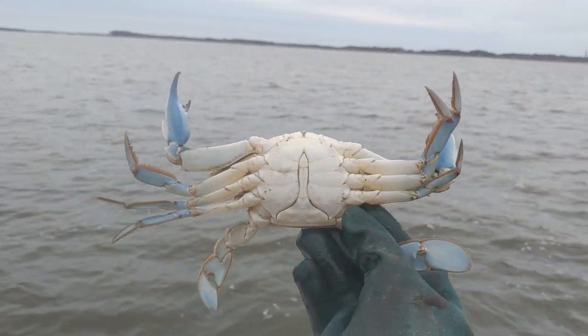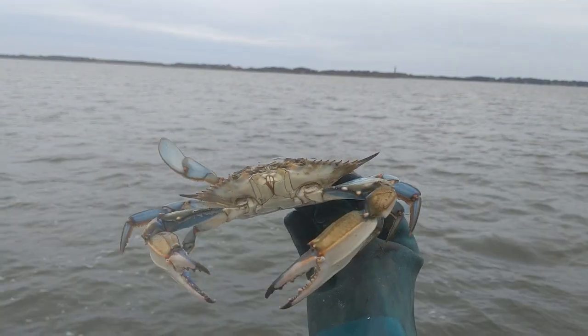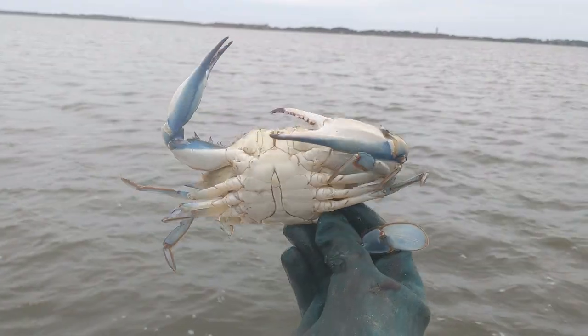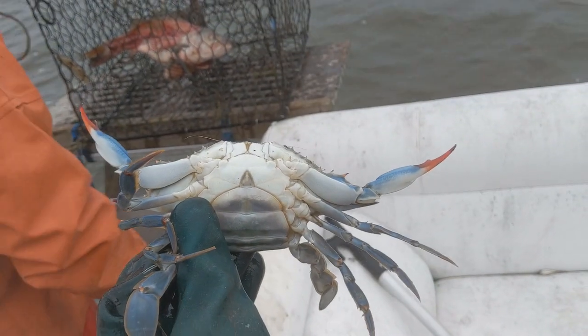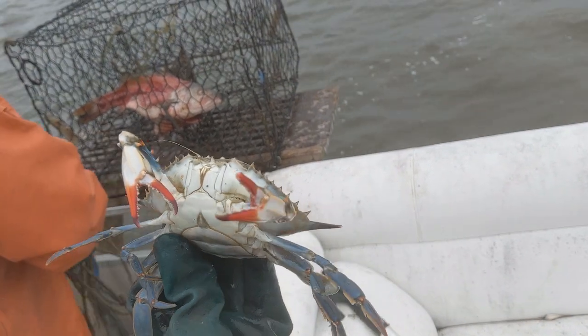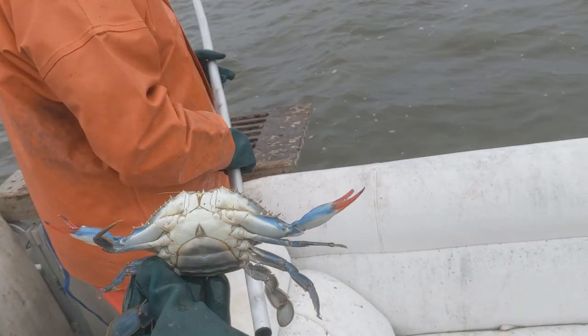A male crab will have a shape that's a little like the Currituck lighthouse, and it's got blue claws — thus the name blue crabs. Female crabs have a capitol dome shape on their bottom and red claw tips. That's an easy way to tell them apart — they say ladies like to paint their nails.